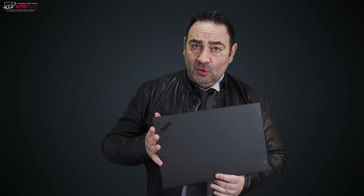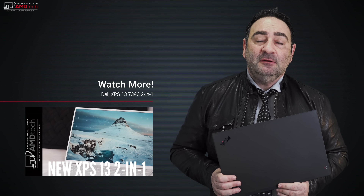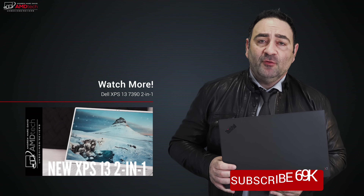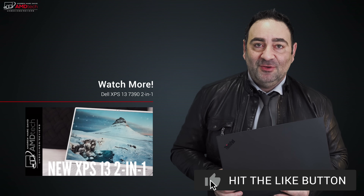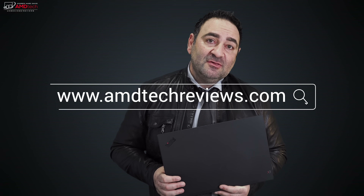I recently checked out the Dell XPS 15 OLED version, and I plan to get the OLED version of this very soon. I can tell you the 4K IPS display on this model is absolutely gorgeous, so you won't go wrong with it — and you'll likely get better battery life. I'll compare the two in my OLED version review coming soon. Please hit the like button, subscribe, share this video, and leave a comment below. You can also find me on Facebook, Twitter, Instagram, and at amdtechreviews.com. Until next time, this is Andrew from AMD Tech — see ya.